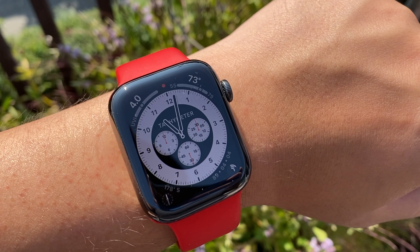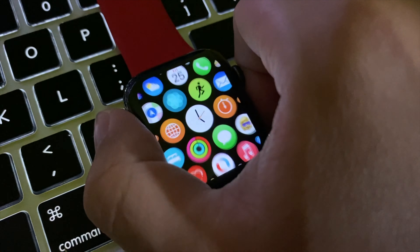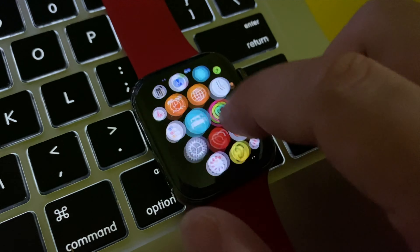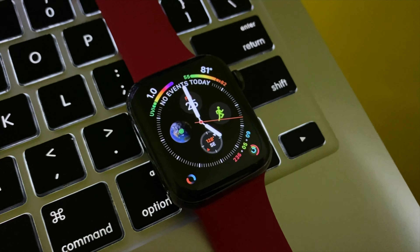First and foremost, the brain of the watch. We now have a new processor inside — it's the S6 chip. According to Apple it is 20% faster than before. During my day-to-day use I did feel that the new watch is a lot snappier, though some of that improvement also came from the performance boost that came with watchOS 7.